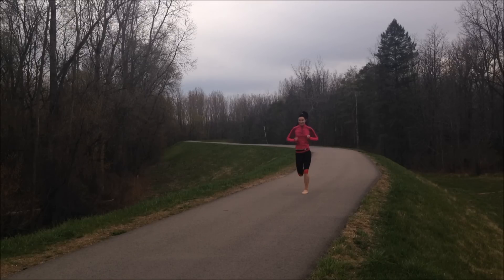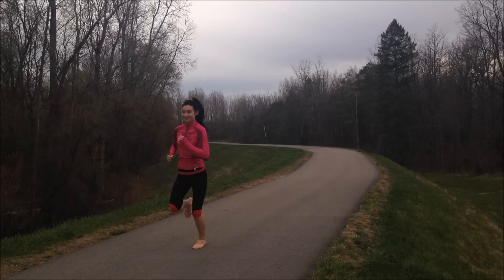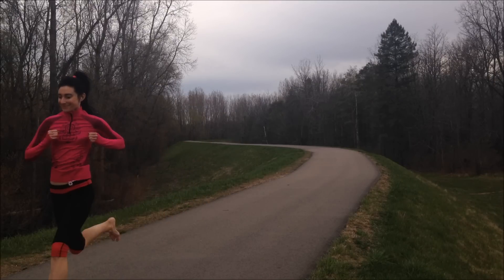For more information on barefoot running versus running in shoes, please head on over to my blog runforfoot.com, and to stay updated on all the latest research regarding the biomechanics of running, please subscribe to my YouTube channel. Have fun out there on the roads. Thanks for listening and watching. Bye for now.